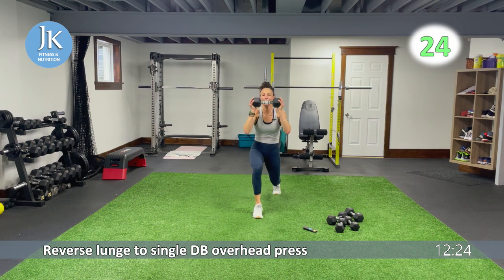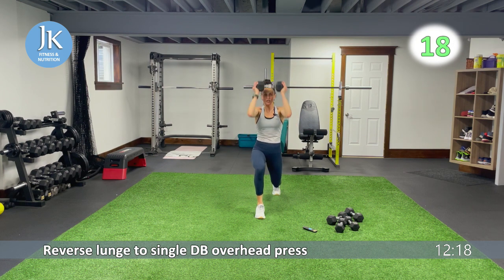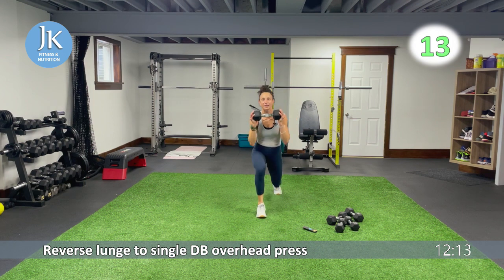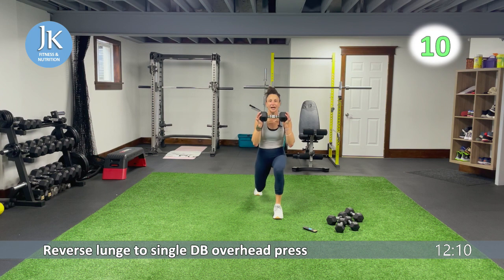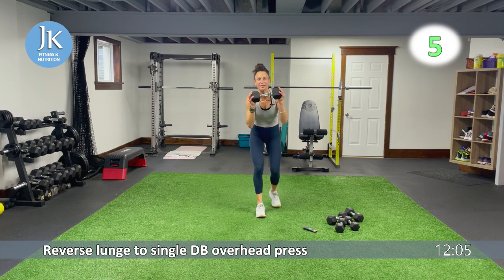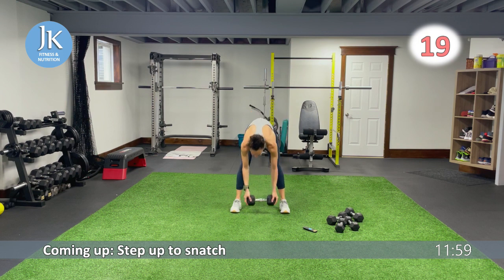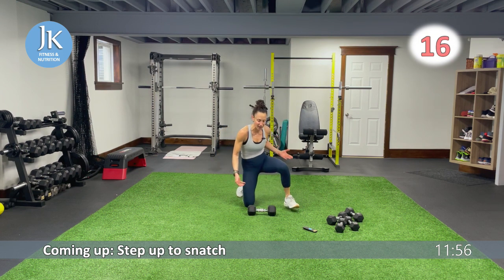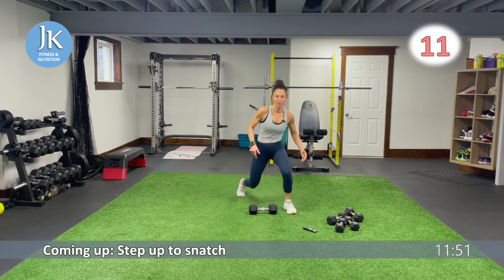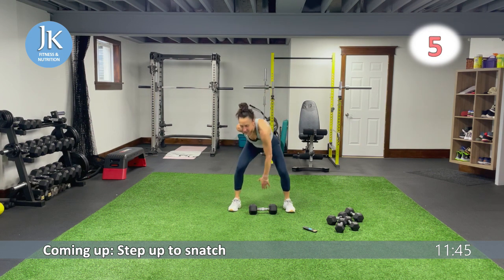Now we're going to do a step up to a snatch — same thing, if you can't do step ups, just give me a squat to snatch. Single dumbbell coming up. Getting set, extending, end up. Five more seconds. You're going to give me a step up first, feet flat on that ground. Give me that snatch all the way, opposite knee comes back down again. Same thing on the other side — can't do a step up, it's a squat to snatch.